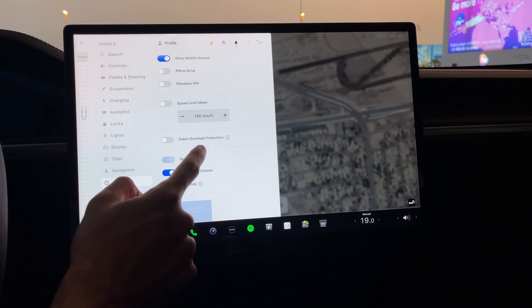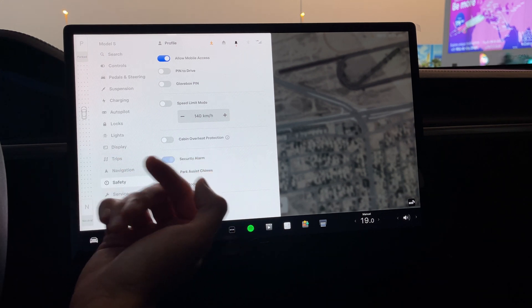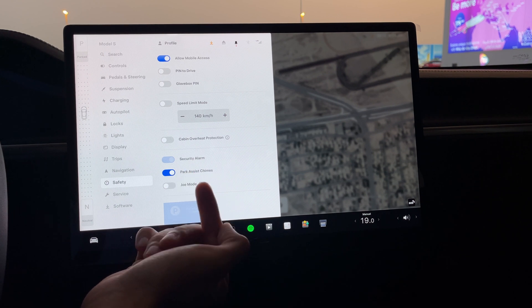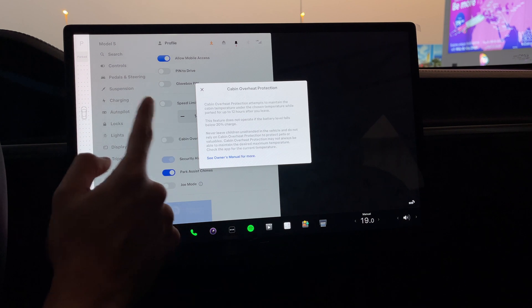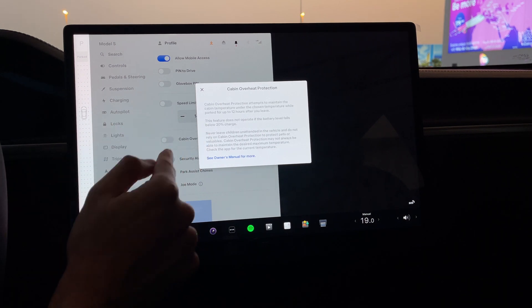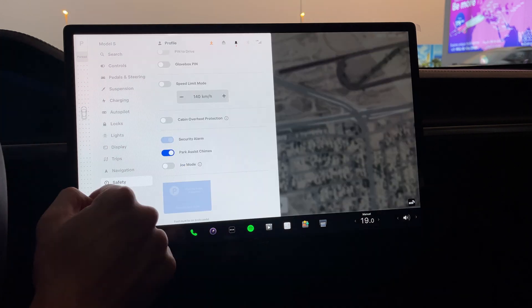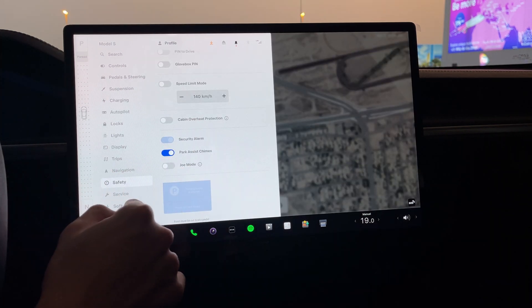The next thing I would switch off is cabin overheat protection. If you park your car in the sun — especially if you live in a hot climate like here in the Middle East — you could keep it on, but keep in mind this also drains battery. Same as sentry mode, as soon as your battery reaches 20%, this feature will also automatically switch off. So let's see — I'm going to leave this car parked and see how much battery it drains.